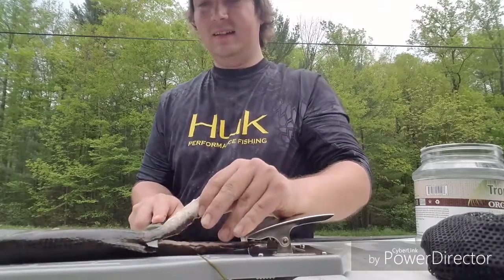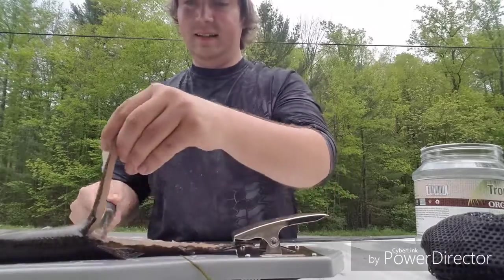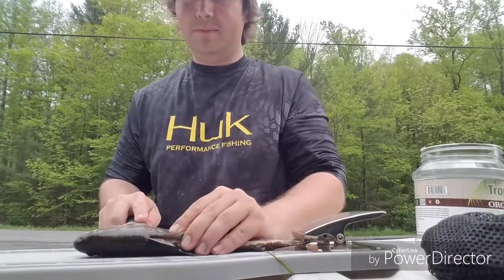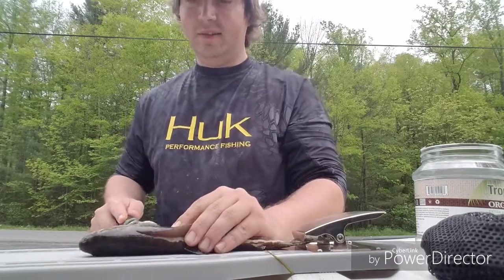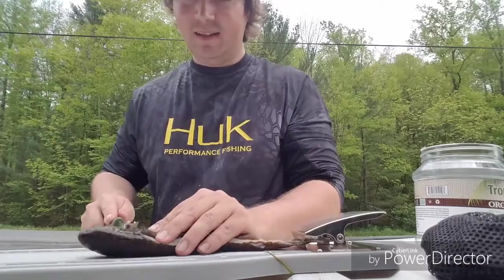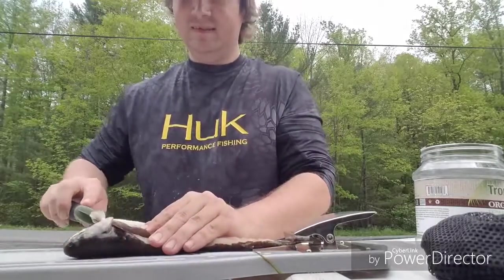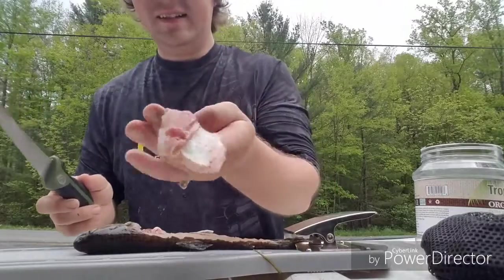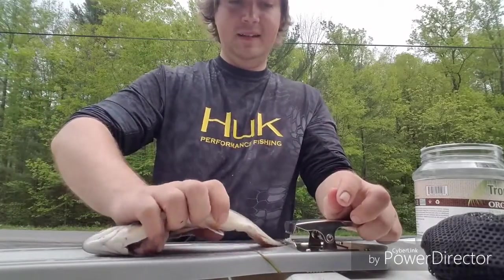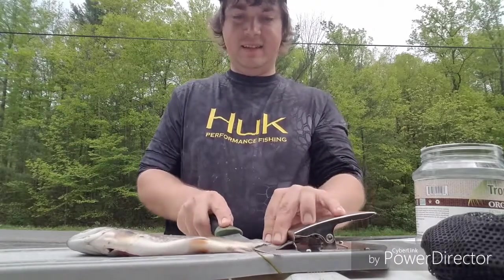Then you're gonna want to cut the whole way like that. Cut into the rib bones a little bit, and you want to cut all the way up to that fin right there and just cut down a little bit. There you go — then you have a fillet, and then you'll flip the fish over to the other side and do that same thing.